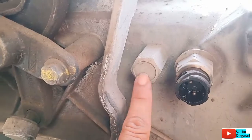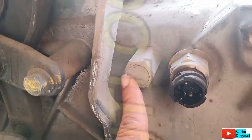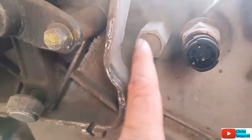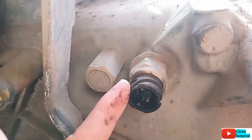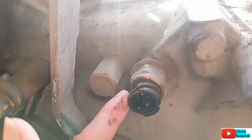Nah ini adalah lock detent, detent lock, jadi untuk mempertahankan posisi dari splitter, baik posisi low maupun posisi high. Kemudian ini adalah switch splitter, jadi untuk mempertahankan posisi low maupun posisi high daripada splitter.